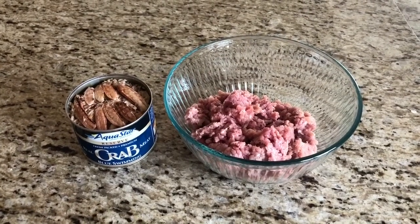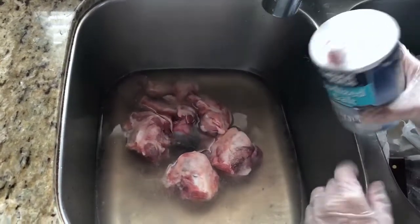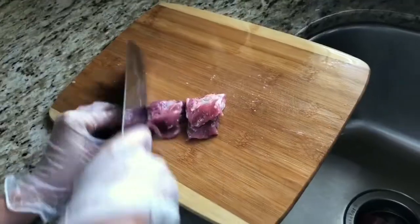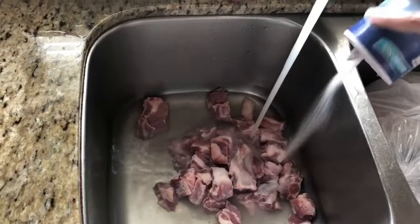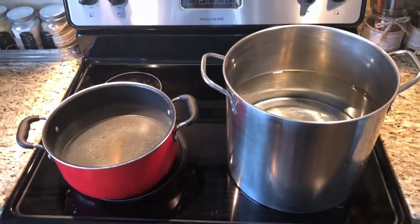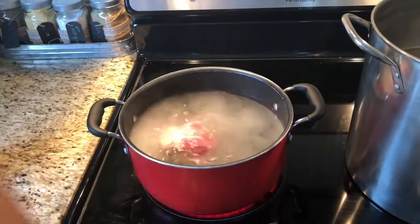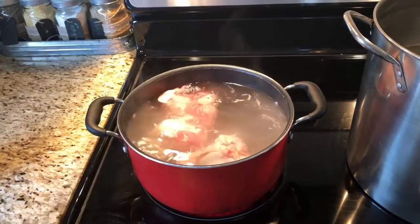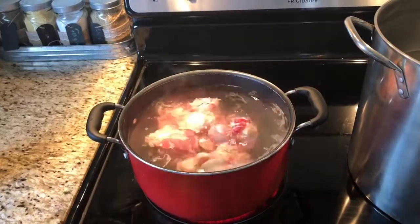We have the crab meat and the ground pork. First, you want to get about five or six pieces of pork bone and wash them really well — about two or three times. Next, you want to cut the spare rib and wash them really well too. Prepare a pot of filtered water, add a little bit of salt, add the pork bone, and set it on high temperature and boil it until it's pretty hot.